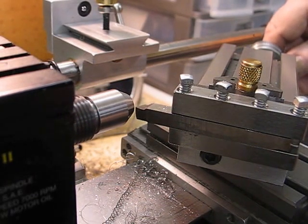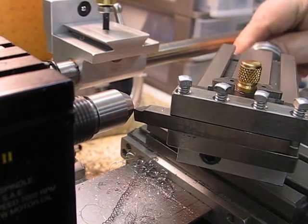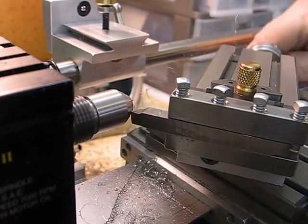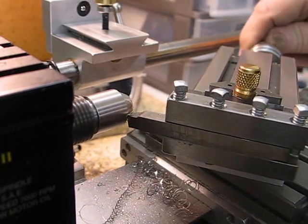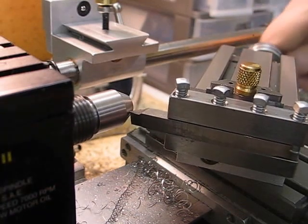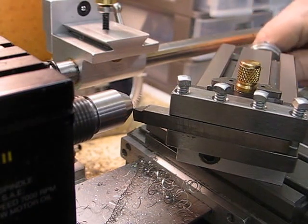That's a 25th-thou cut. I could probably take a bigger cut, but I don't believe in stressing a machine. I don't quite see the point. If I was in production, then maybe it would be a different matter.